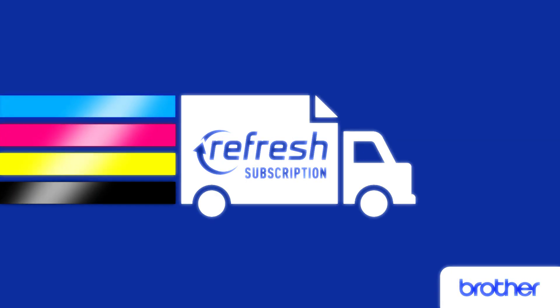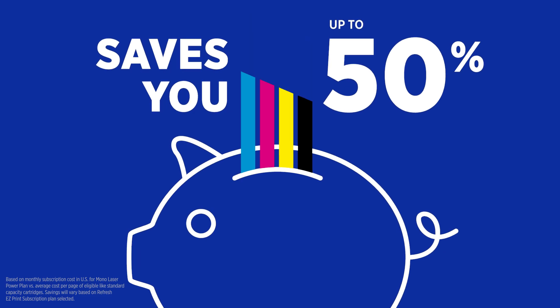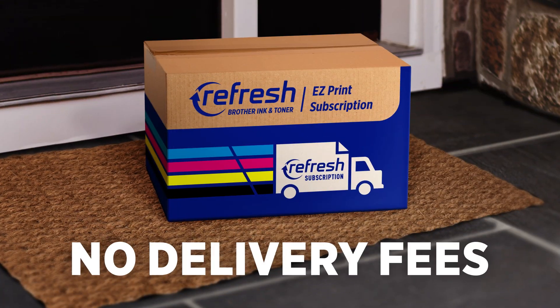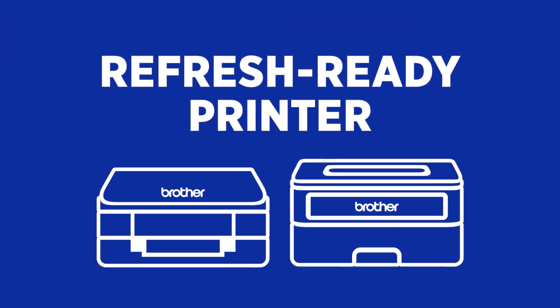Introducing Brother Refresh Easy Print Subscription that saves you up to 50% on Brother Genuine ink or toner and delivers it to you precisely when you need it, without delivery fees. With a refresh-ready inkjet or laser printer, signing up is a snap.